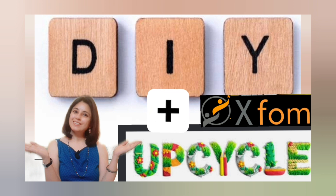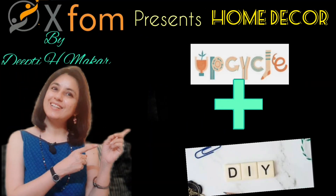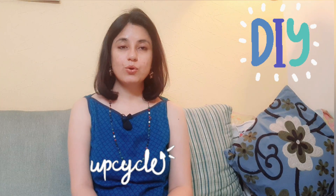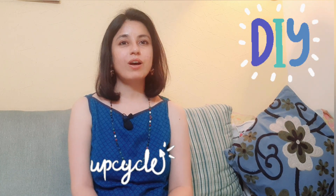And when we do DIY things, when we do up-cycling, its value will also increase. Today, in this video, I'll show you how we can easily create an up-cycled DIY wall decor with leftover stuff at home, and give our home a classy look.